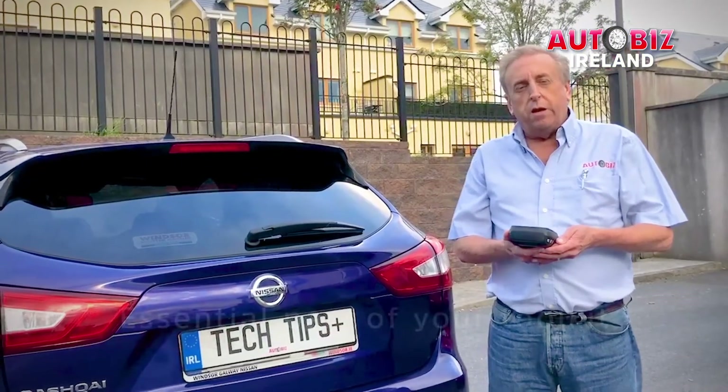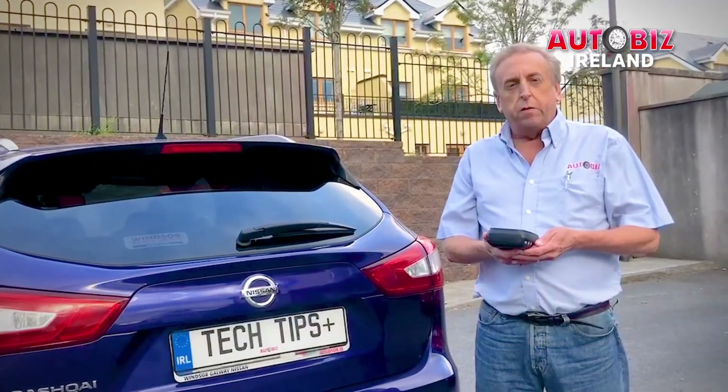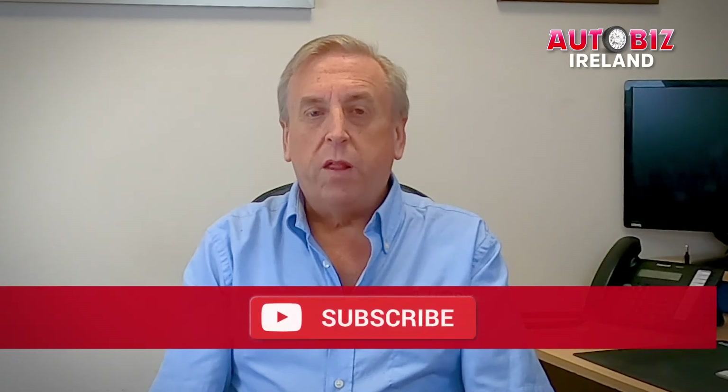A TPMS scanner will become an essential part of your tool kit that you will find indispensable in the years to come. I found the Bartek scanner very easy to use. Bartek TPMS scanners are available through your local Motor Factor and J&S Automotive. If you would like to see more AutoBiz Online videos, please click on the subscribe link below. Thanks for watching and hope to see you again soon.